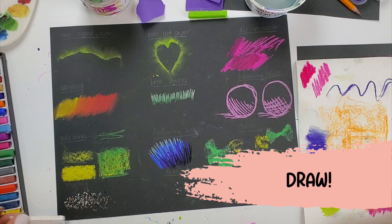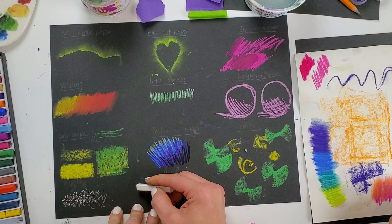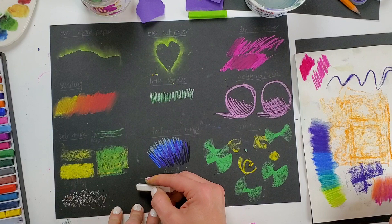Last but not least, we have drawing — you can also simply draw with chalk pastels. Again, pressure will determine how vibrant and dark your color is. If I am light with my chalk I'll have a lighter color; if I push harder, that color is going to be much brighter.